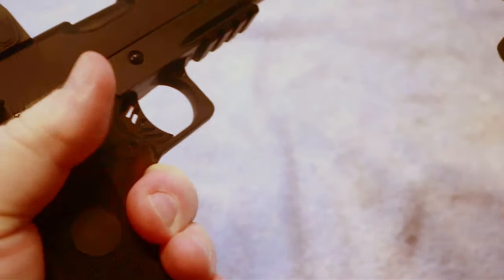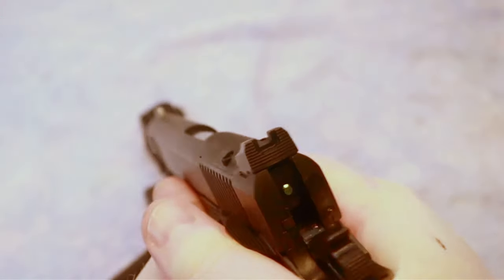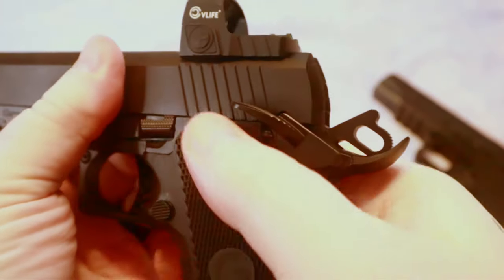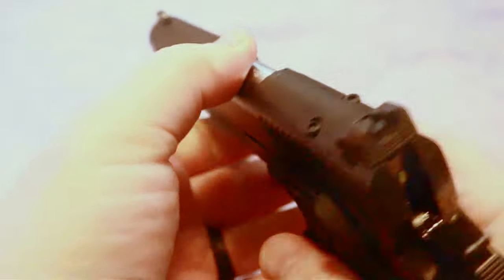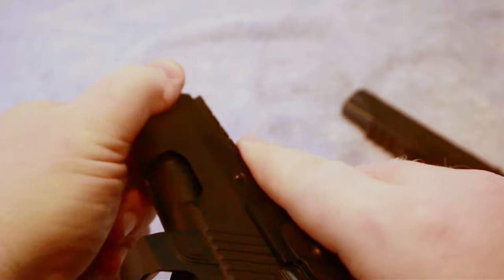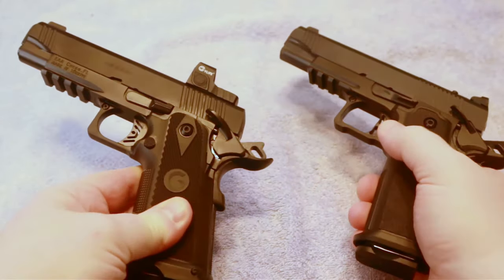I'm glad to have both of them. There are a little bit of differences in how they feel. The TSOS feels a little more solid to me — not saying that the Gerson feels bad, but there is a little bit more wiggle in the slide-to-frame fit on the Gerson compared to the TSOS. The TSOS is just extremely solid. You do not have the same amount of wiggle on the TSOS as you do on the Gerson, but this is not bad at all, especially for the price.